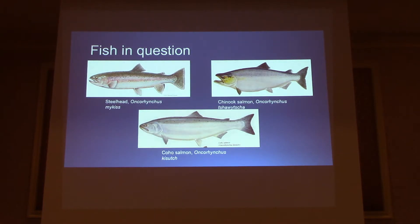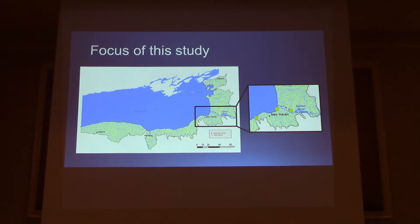Here are the three fish in question again — the steelhead, the chinook, and the coho salmon. The focus of my study is in the eastern area of Lake Ontario, in Oswego Harbor, Mexico Point, and at the Sandy River Fish Hatchery. Those are the three places in which I collected fish.